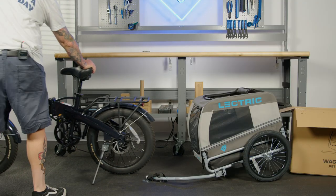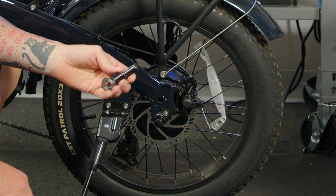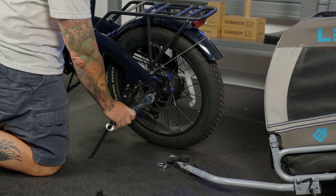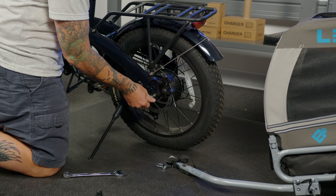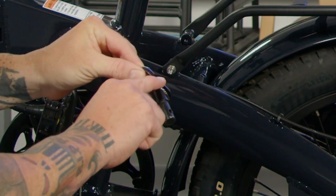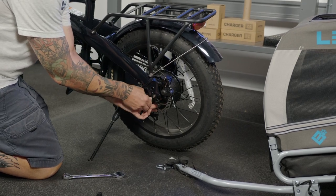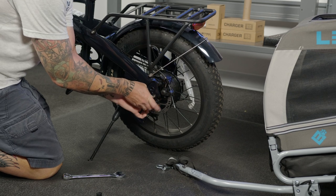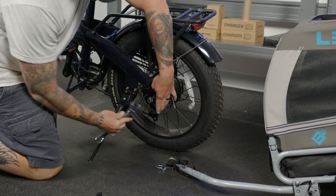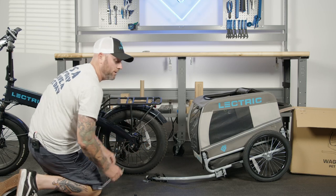You're now ready to attach your bicycle adapter. Using your 18mm wrench, we'll remove the axle nut to place the bracket. You'll see the groove here fits with the 4mm Allen. You'll want to tighten that to 40 newton meters.